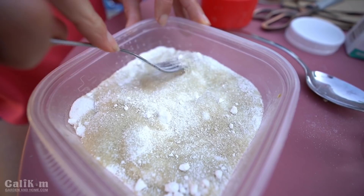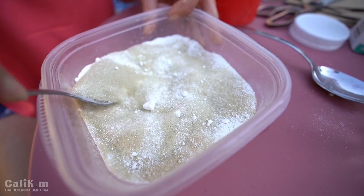Borax disrupts the life cycle of the ants and kills them slowly. They'll take it back to their nest and share it with the colony and the queen. The slow control of the ant population is really key because you want them to take it back to their nest and share it with the rest of the colony so that the colony goes away. Here I'm just combining the sugar and the borax and mashing up any chunks that might be in there.